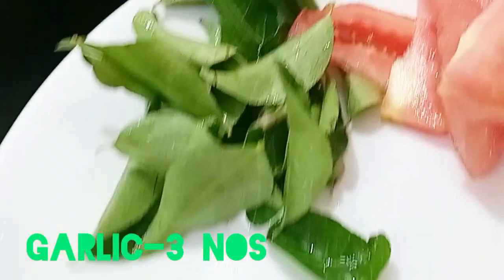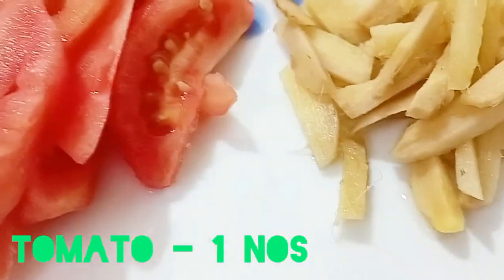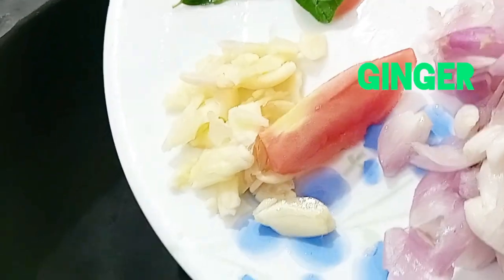Now let's add pork and chicken. The cuff is small. Put in a little.